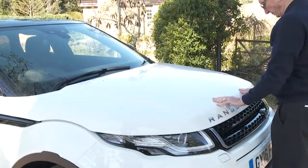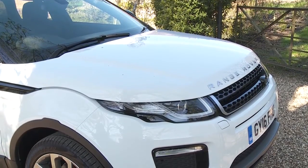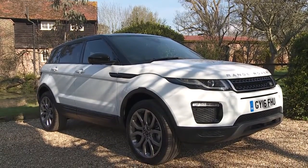Service intervals are every 16,000 miles or annually. If you do need any further information then do contact us. We'd be absolutely delighted to answer any further questions you might have about your new car. We're very proud to have been chosen to supply you this vehicle and we want your ownership experience to be a memorable one.